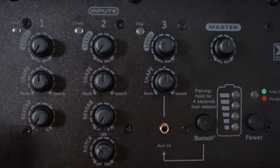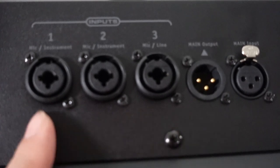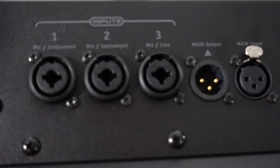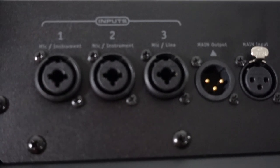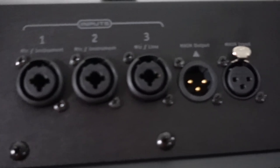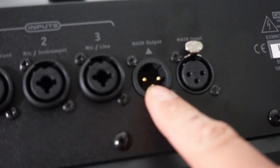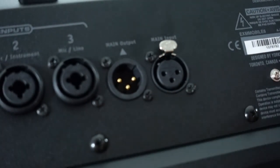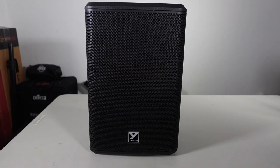Now looking at the inputs: channels one, two, and three are all combo jacks, so you can use both XLR and quarter-inch. There is also phantom power — when you use an XLR connection, it activates phantom power for condenser microphones, which is pretty cool. You have a main output if you want to connect to another speaker or a subwoofer, a main input for your DJ system or music playback, and a port to plug in your IEC power cable.